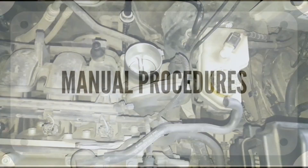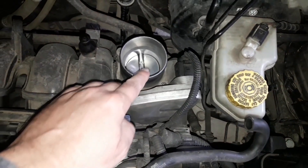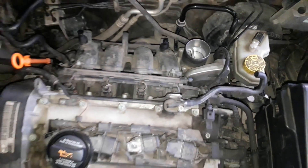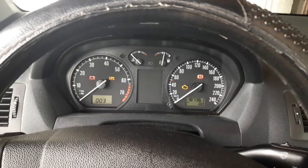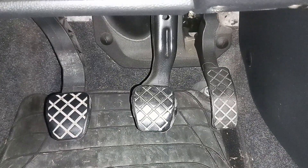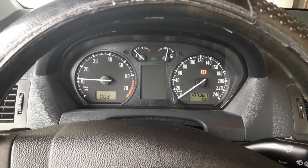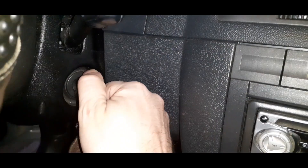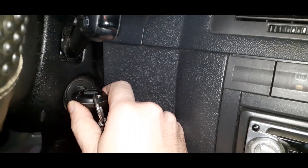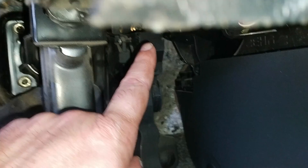Lots of cars have a set of manual procedures for a throttle body relearn — a set of simple operations that should help in relearning. On most cars, it goes something like this: you turn on the ignition but do not touch the gas pedal; you leave the ignition on for about a minute; after that, press the gas pedal slowly to the floor and then let the pedal go; then turn off the ignition and start the engine. Know that this procedure varies from car to car — for instance, you may have to press the pedal several times instead of once, or turn the ignition on multiple times. But the basics are the same: the whole point is to send the full range of signals from the gas pedal sensor to the car's computer and then to the throttle body, recalibrating the whole system.